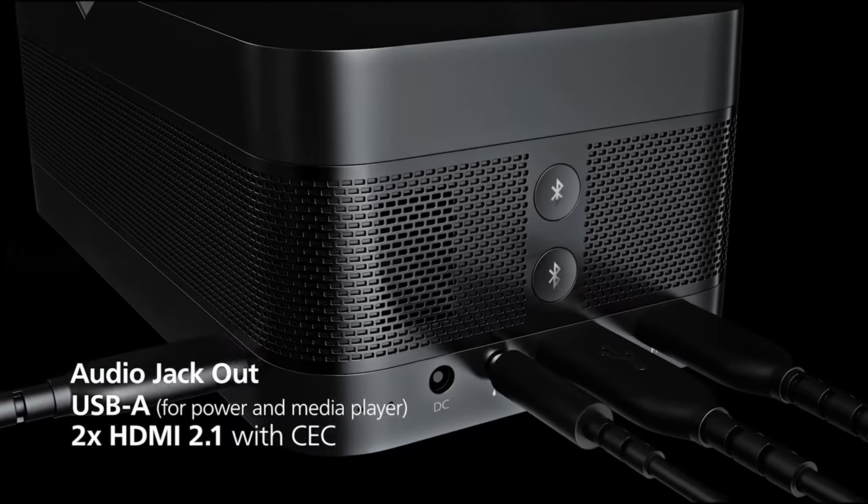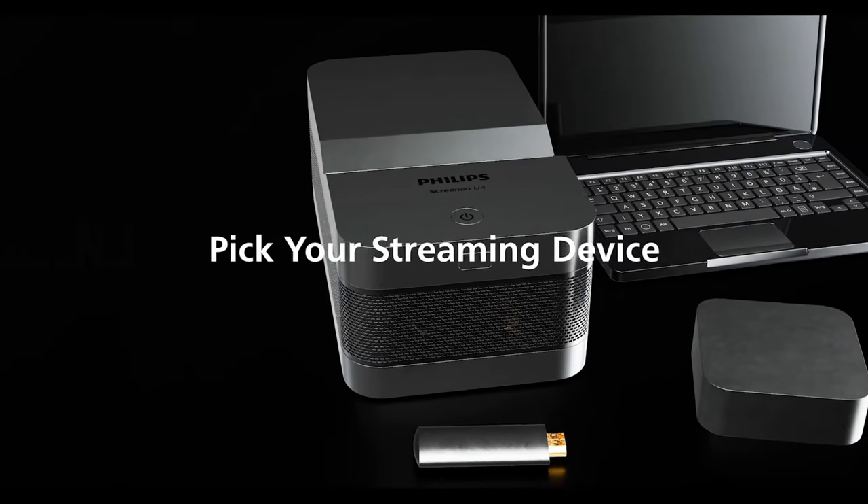The Screenio U4 comes with 2 HDMI 2.0 ports and a USB-A to connect all your devices.